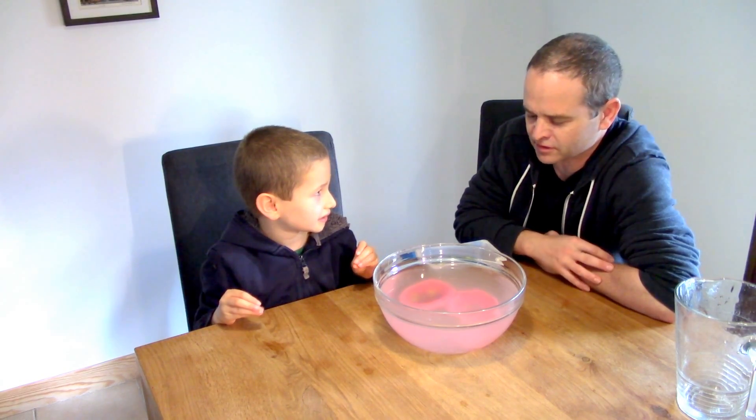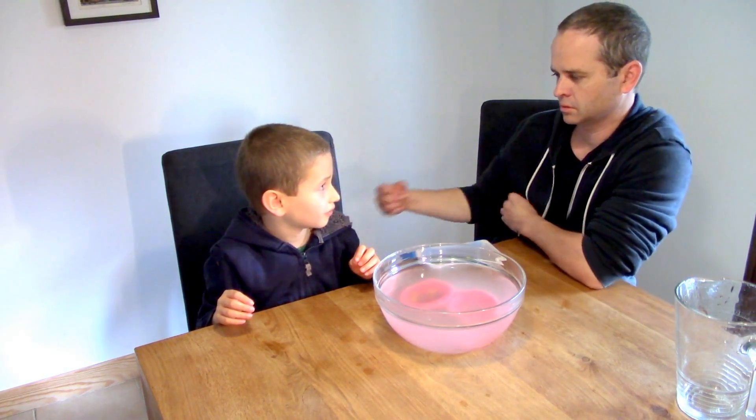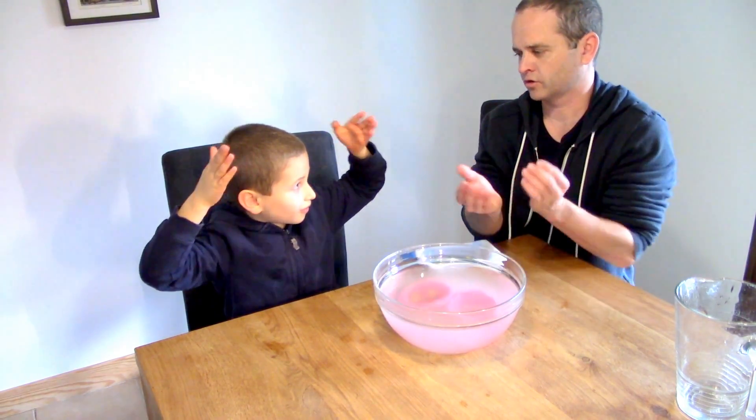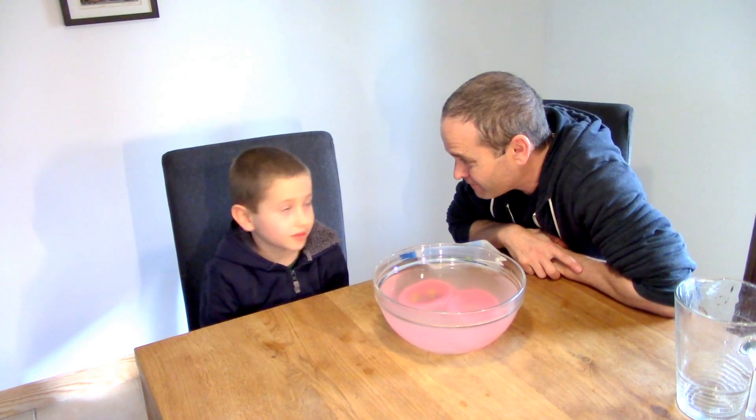Why do you think there was a difference between yours and mine? Because mine was not as big and the edges were not really up. So the edges of the boat weren't high enough. Mine had a deeper hole. Please have a go at this great science experiment. Did you enjoy that, Elliot? And we will see you soon. Bye!